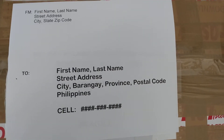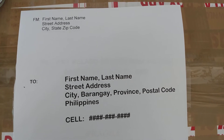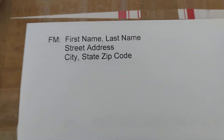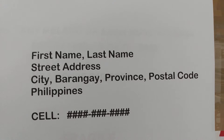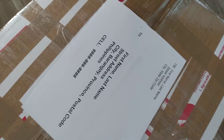I want to share how to pack my balikbayan box. From name, street, zip code — and the recipient's contact number, especially for the Philippines. That's how you address it. Then tape it with clear tape so that even if it rains, the address won't be erased.